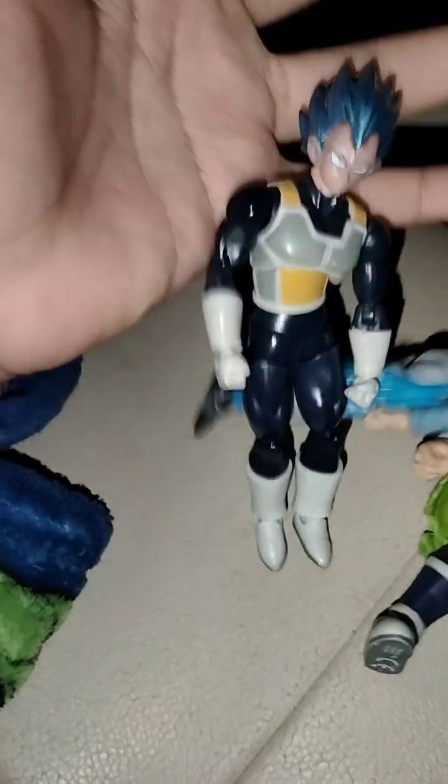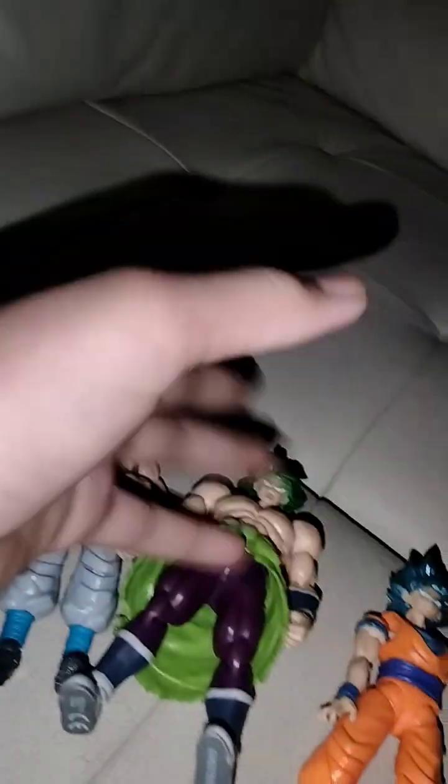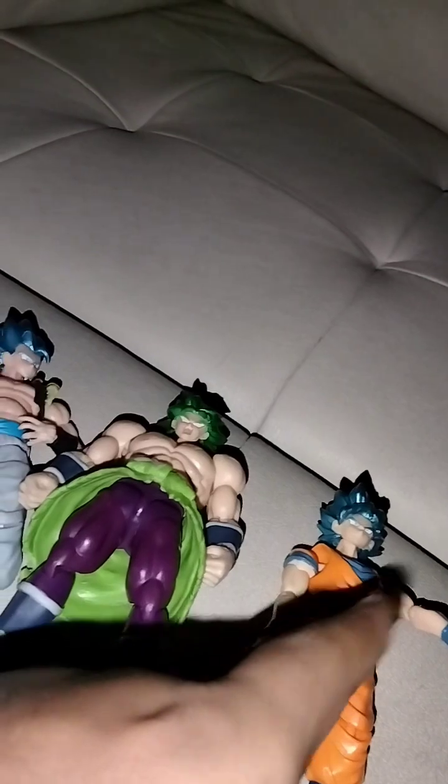Hello everybody, my name is Carlos and on today's video we're gonna be reviewing every single Dragon Ball Z action figure that I've been collecting for the past year or so. Plus we're gonna do posters, backgrounds, and many many more. So hit that subscribe button, like, comment, share, and let's get into it.